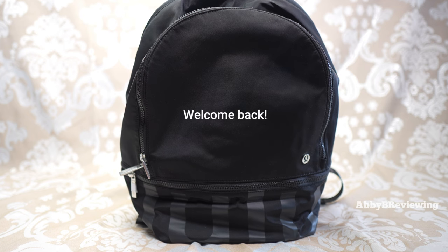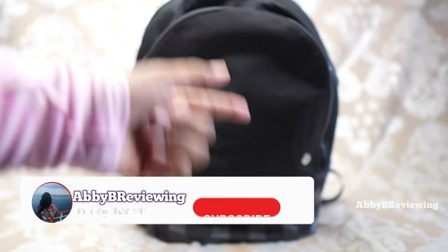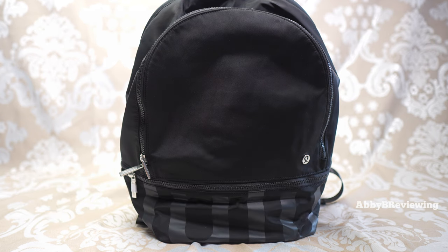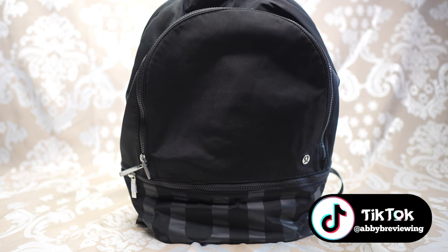Hi everyone, Abby here and welcome back to my channel, or welcome if you're new. Today I'm going to be reviewing the Lululemon City Adventure Backpack. Before I get started, make sure to hit that subscribe button if you're not already subscribed so you can stay tuned to all my new videos dropping weekly and help the channel grow.